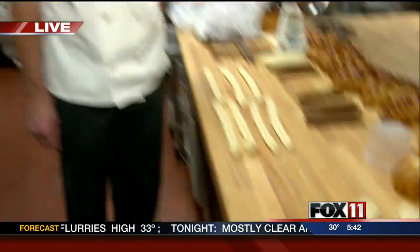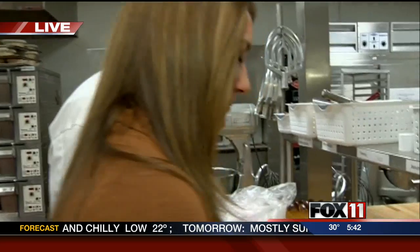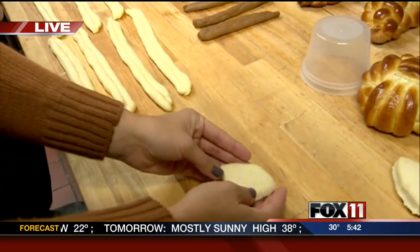Tom Endion is here with me, a culinary arts instructor out here. Tom, let's show everybody first how to roll out the dough with your hands. You bet — take it away, Emily.